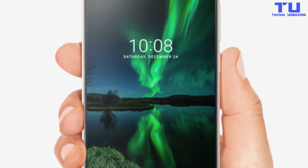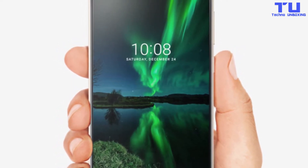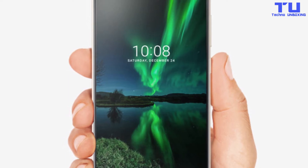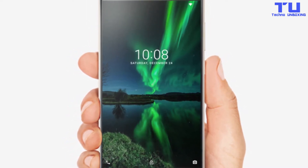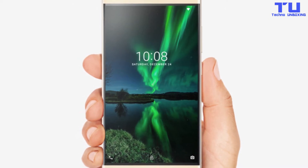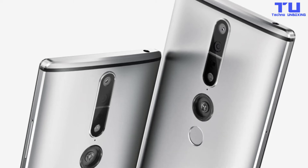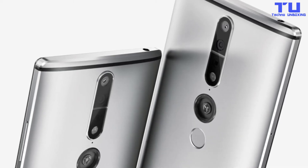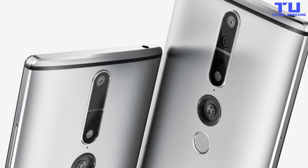The Lenovo Fab 2 Pro runs Android 6.0 and is powered by the Qualcomm Snapdragon 652 processor, Tango Edition, with 4GB RAM and 64GB storage space. The Fab 2 Pro has a 16-megapixel rear camera with a special depth sensing unit, along with multiple camera sensors which power the augmented reality experience.